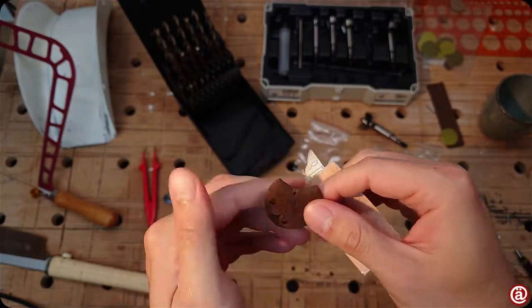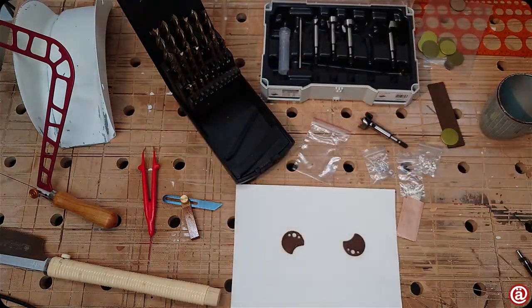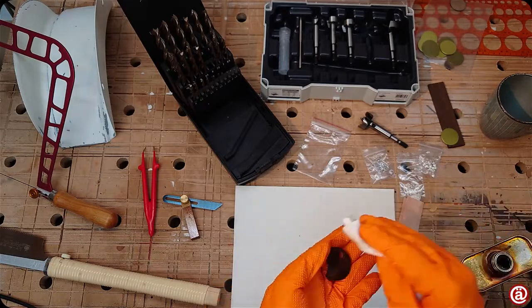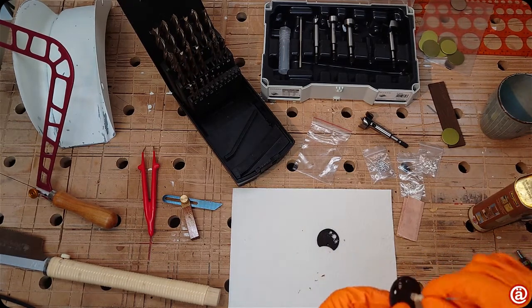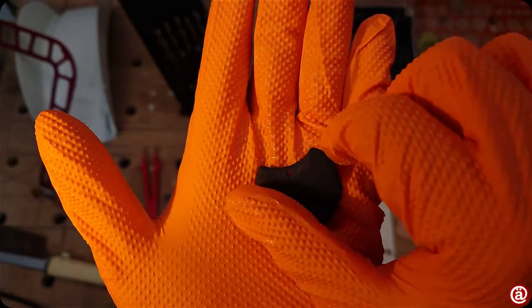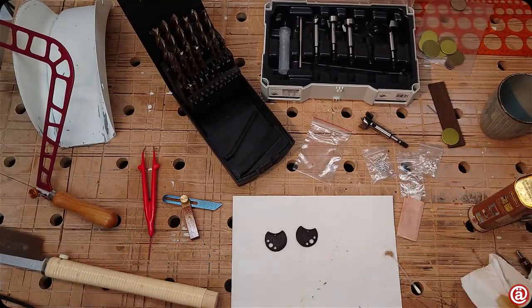After sanding them further, I think it is time for some orange gloves and Danish oil. How do you like them so far? Now let them cure and move over to the next pair.